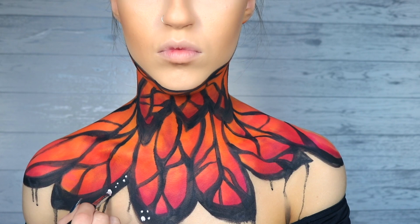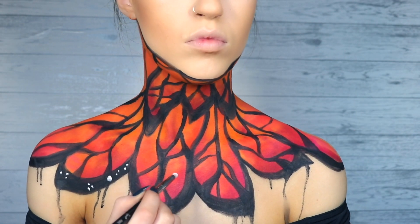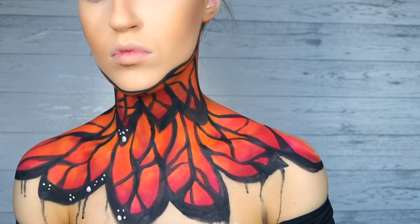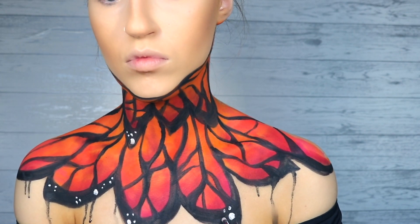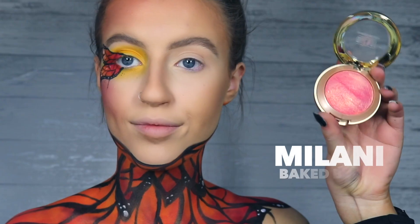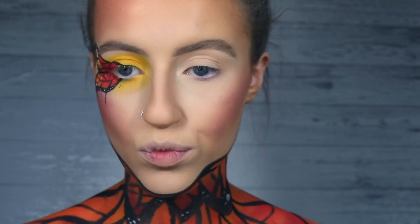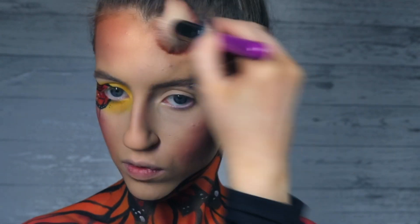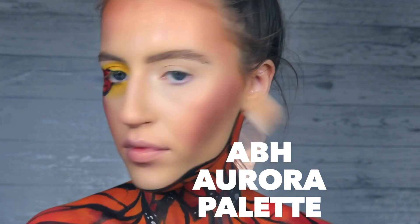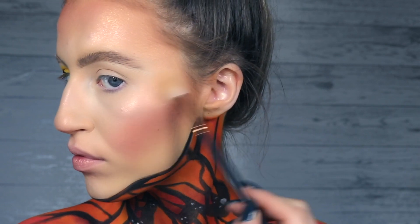Then using some white paint and a small bullet brush, I'm just gonna start creating the little white dot details — have them all different sizes and group them together in threes or so, just to make it look more butterfly-ish. Now to the face: I'm using this Milani blusher which is absolutely gorgeous because it has a golden sheen to it, putting that all over my cheeks and forehead. Then I'm taking the Anastasia Beverly Hills Aurora palette and basically covering myself in it — butterfly slash Tin Man is what we're going for.